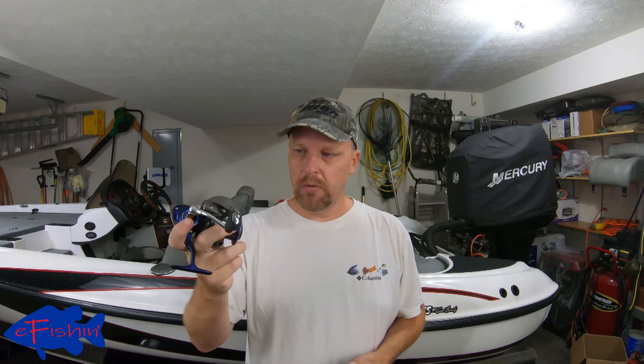Welcome back to eFishing and welcome back to the third part of our series on how to unspool and spool your fishing reels. This part we're going to talk about spinning reels. So we've got our spinning reel, we've got it all unspooled, it's completely clean. We've got our line — I'm going to put some eight pound P-Line CX on there.